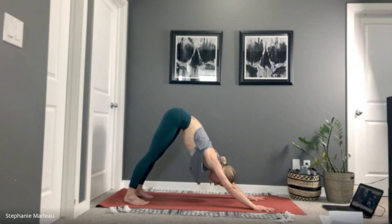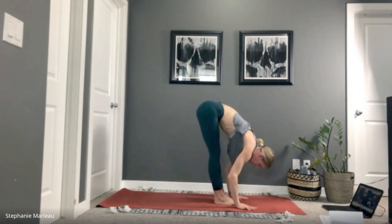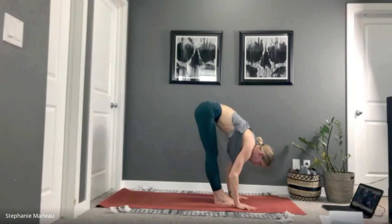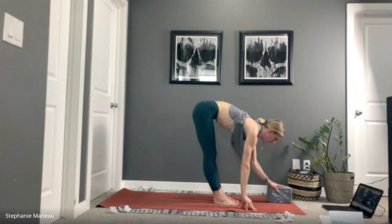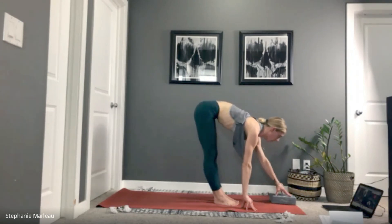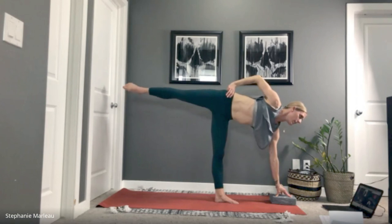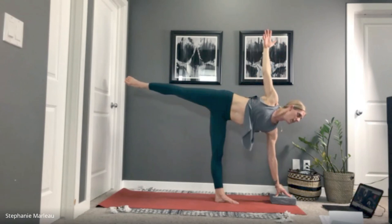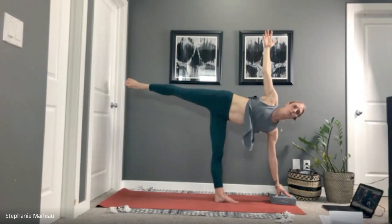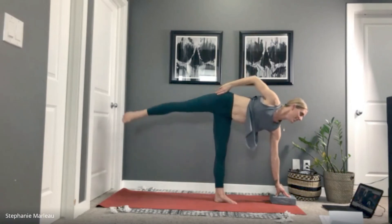From here, bring your gaze forward, walk your feet towards your hands, and take a nice forward fold. We're going to shift into half moon posture — you may need your block. Start on the left side: place your left fingertips out in front or onto your block, shift all the way to the left side, right hand onto your hip, and start to open up into half moon. If you can, right hand comes up towards the sky. These look so good — keep lifting that top leg, keep extending through the crown of your head. We're here for two more breaths.